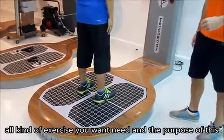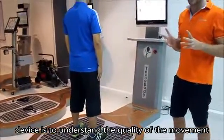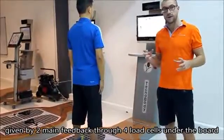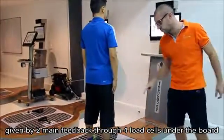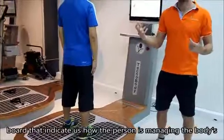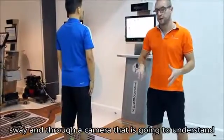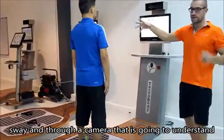The purpose of this device is to understand the quality of the movement. The quality of the movement is given by two main feedback sources: through the four load cells applied under the board, which indicate how a person manages the body's weight, and through a camera.